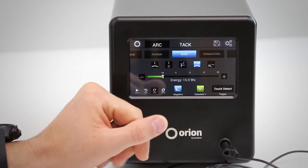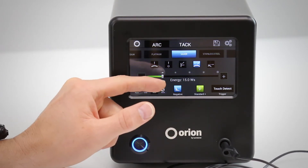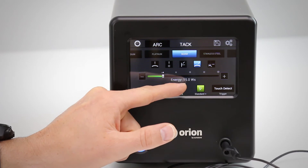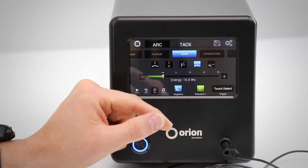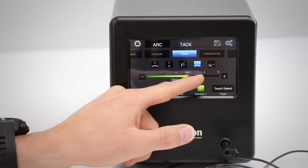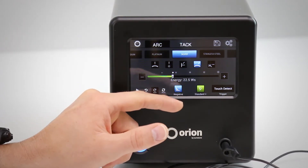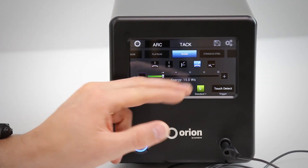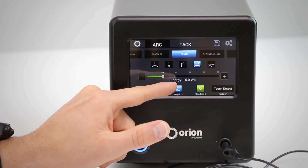By selecting silver and adding metal, the energy of the weld has been set automatically. Right here we suggest 15 watt seconds of energy based on the metal type and joint type that you selected. From here you can change that energy up or down if you feel you need more or less, but if you want to use what we recommended, just touch the joint type again and it'll take you back to our suggestion.